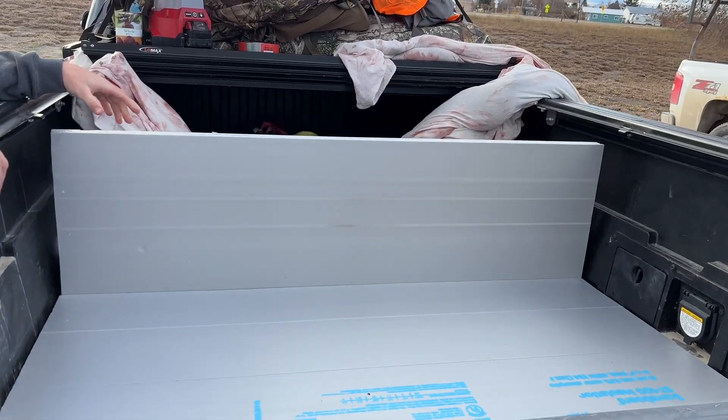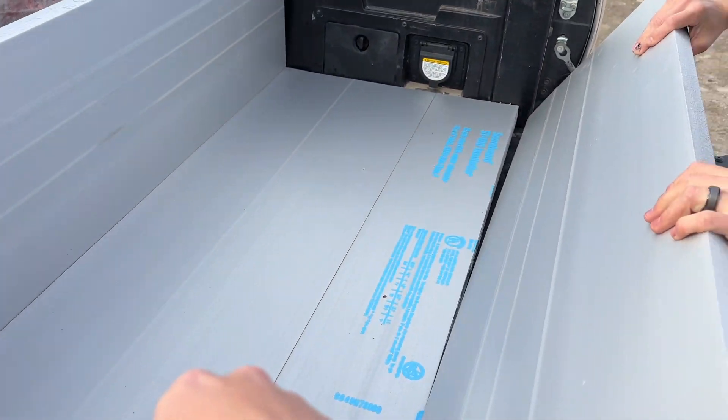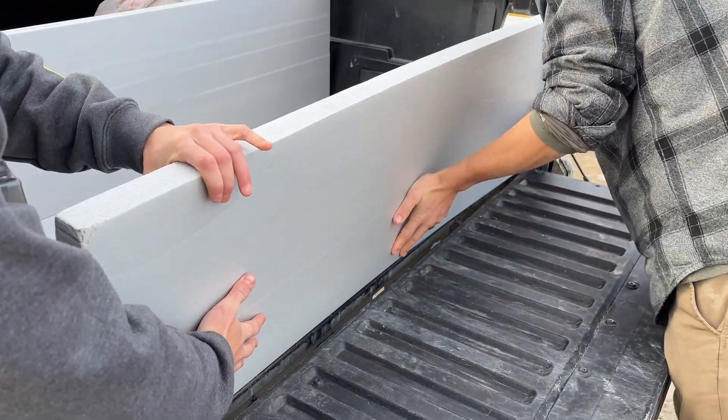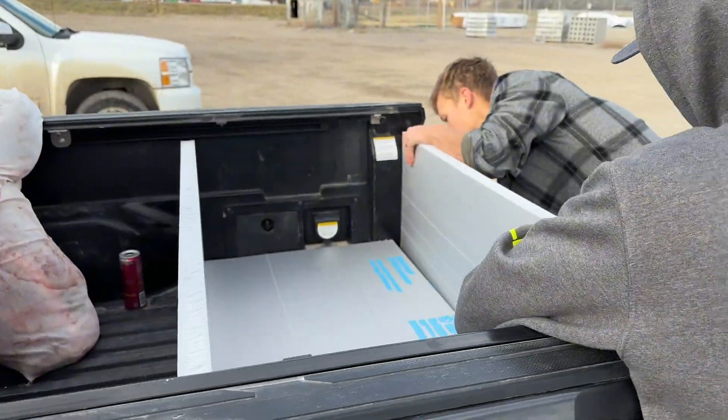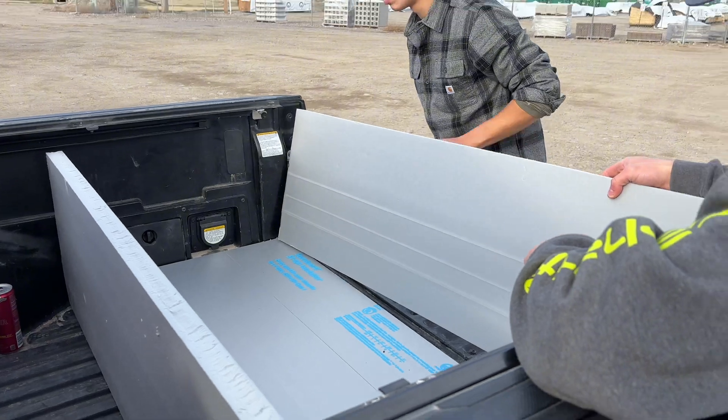Bottom plate, yeah — sidewalls, bottom wall — make it nice and snug, built right into the bed of the truck. That's going to be our lid, and then we're going to tape it off and put some dry ice in.